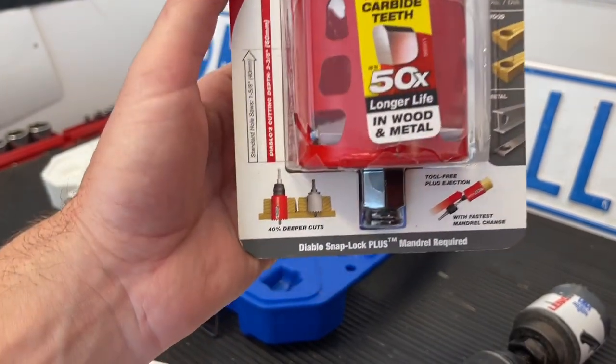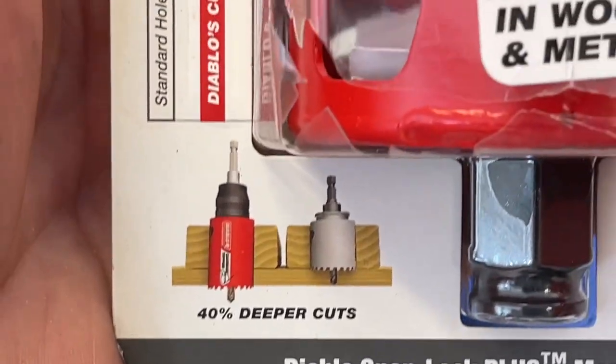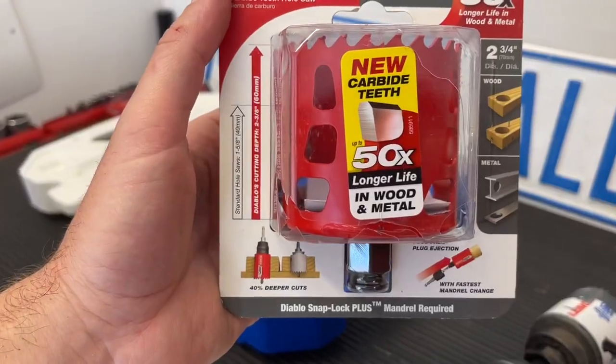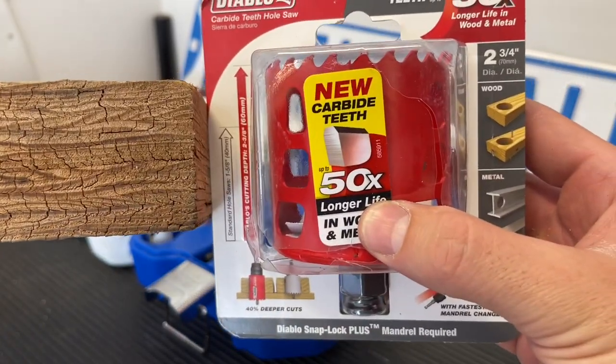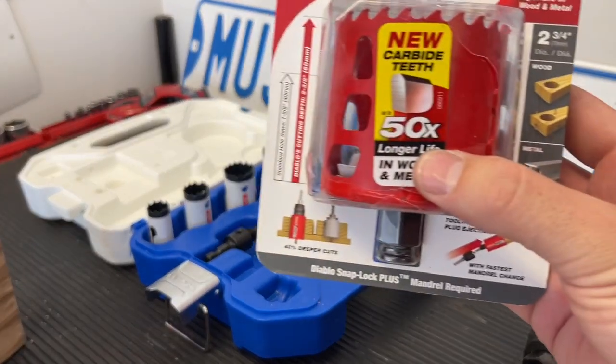There are other bits available that are a little bit deeper — this one says 40% deeper. If you're doing this a lot it would be worth it, or if you couldn't come up from the backside easily on something you were drilling. Here's a piece of wood that shows you the different depth you can get. So there are other bits that are available.